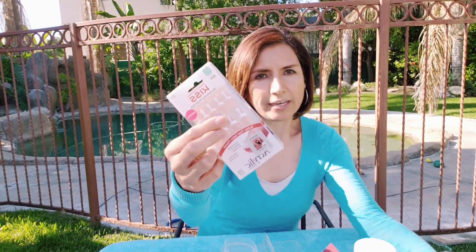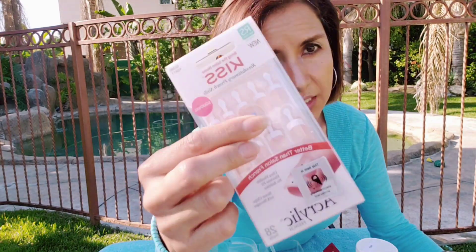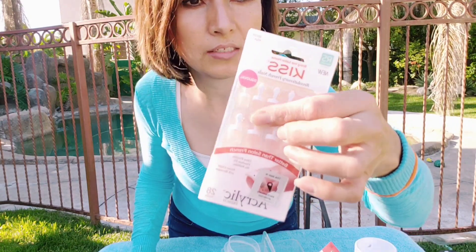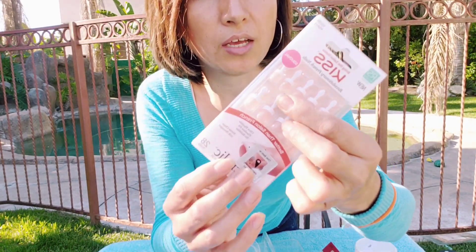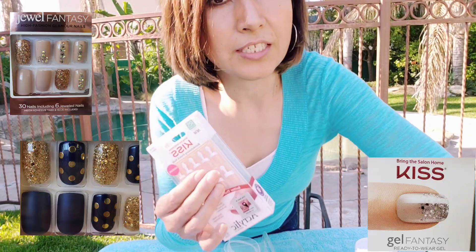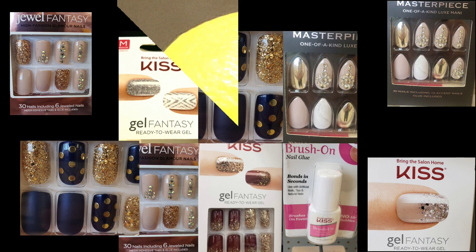I wanted to show you how to put these acrylic nails. For those that love gel nails, it's been a while since I went to the salon. I use these ones instead — the package says they last seven to ten days, but they really last me about two weeks, sometimes even three. If one comes out, I just put another one.